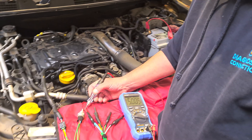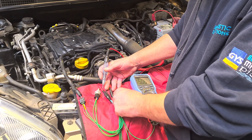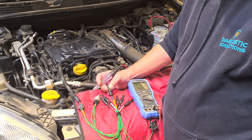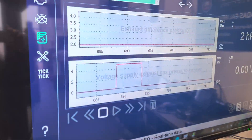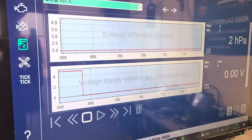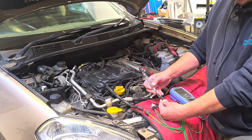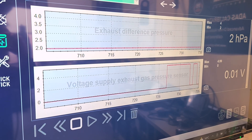So we can say now we've definitely got a good VREF and a good sensor ground. All we need to know now is whether the signal wire is good all the way back to the ECU. The easiest way to do that is to look at the screen — we've got live data for the gas pressure sensor. We touch the test light connected to battery positive to that signal wire. It doesn't light up, but if we look at the live data, we've got five volts on the screen. So that wire is good all the way back to the ECU.